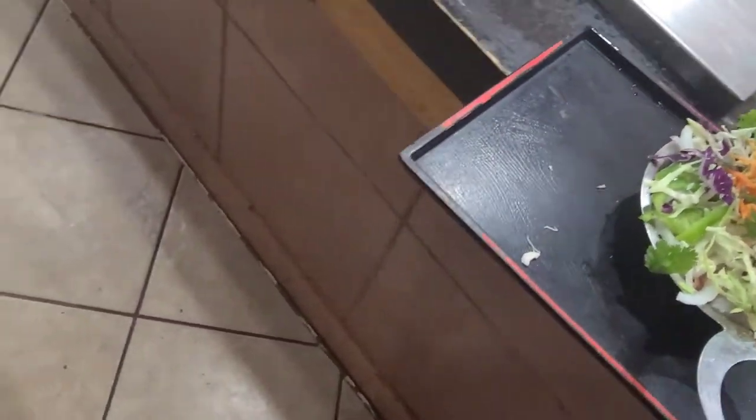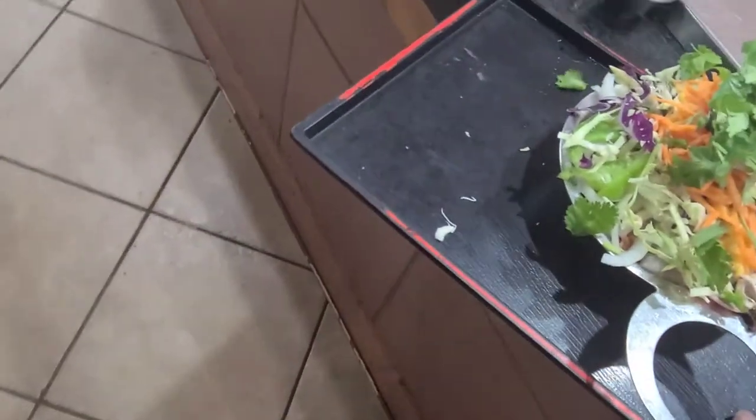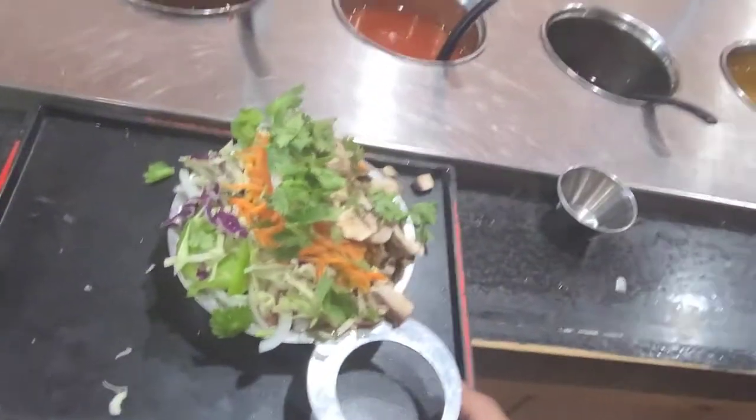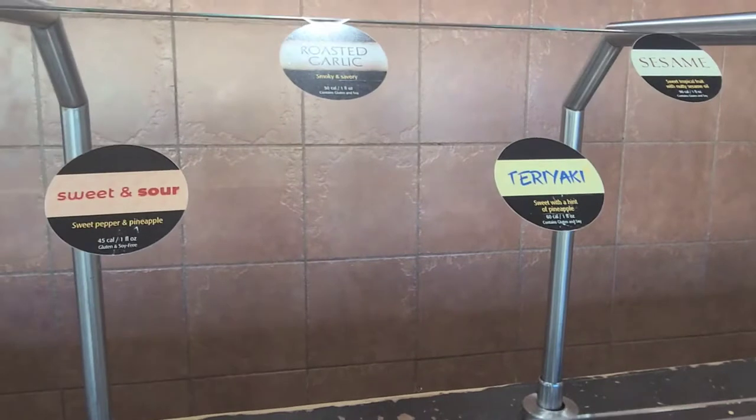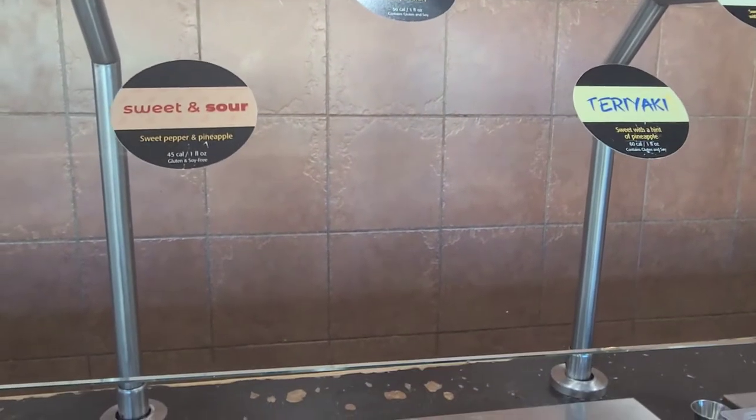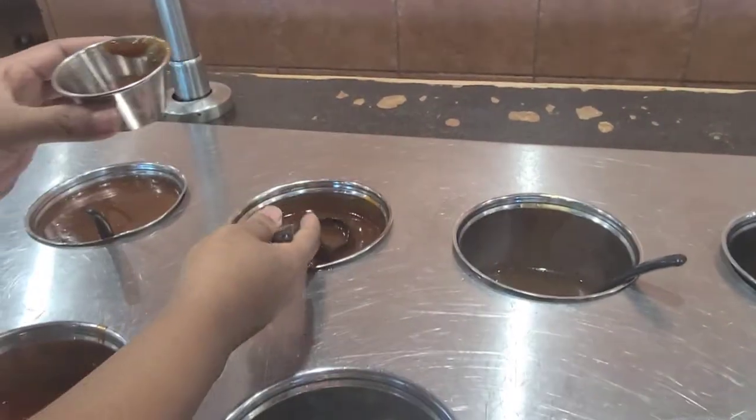There we have our bowl full! The next thing is the sauces — you can choose barbecue sauce, teriyaki, garlic water, sweet and sour, or chili.